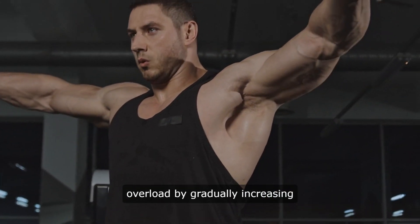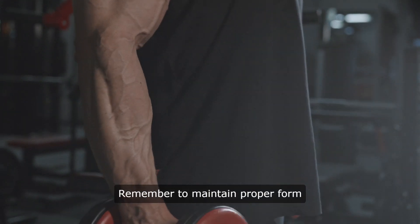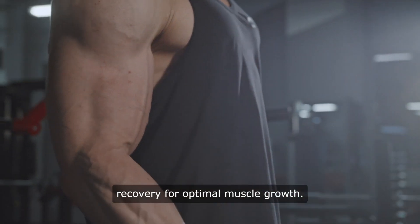To maximize gains, focus on progressive overload by gradually increasing weights and varying rep ranges. Remember to maintain proper form and incorporate adequate rest and recovery for optimal muscle growth.